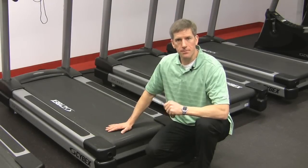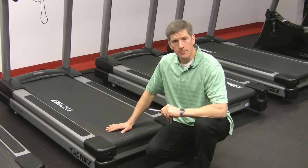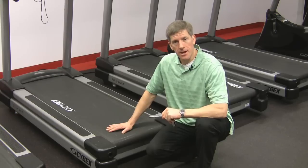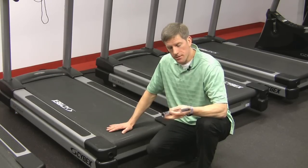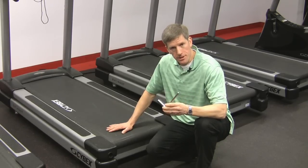Proper belt tension is a critical component of smooth treadmill operation. Cybex recommends that belt tension be checked at the first 500 miles and then again every 5,000 miles after that. To properly tension the belt you'll need a 3/4 inch long socket and a ratchet that fits.